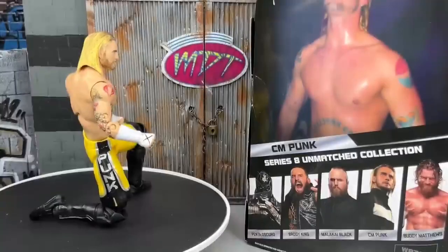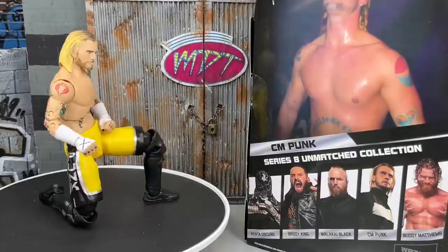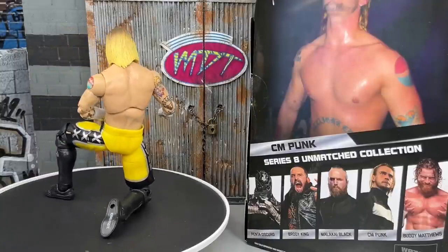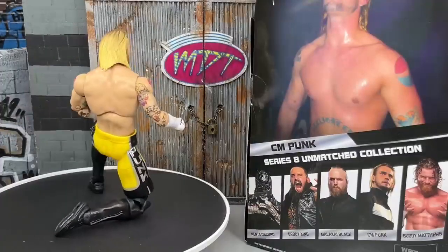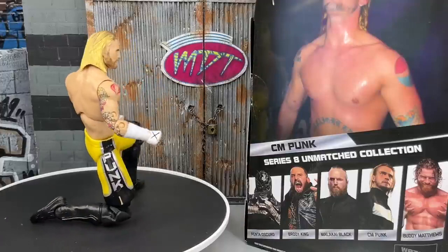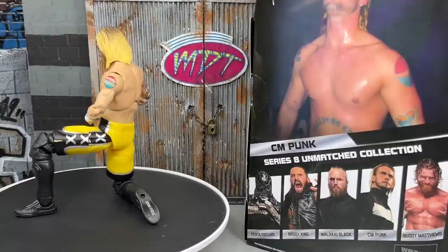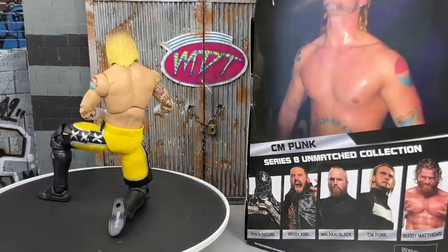That pretty much wraps up our AEW Unmatched Series No. 8 CM Punk figure review on the Luminaries Collection Ring of Honor CM Punk. I like the figure — I'm not going to say it's the best figure I've ever seen, but I do like it. I've been waiting on this version of CM Punk for a very long time. I am going to try to track down the Red Shorts Chase figure of this Unmatched Series 8. I really wish we could have gotten that extra Supreme Collection in a non-Blood and Guts version of this Ring of Honor style gear, but that didn't come to fruition. Hopefully we will get some cool Mattel figures.